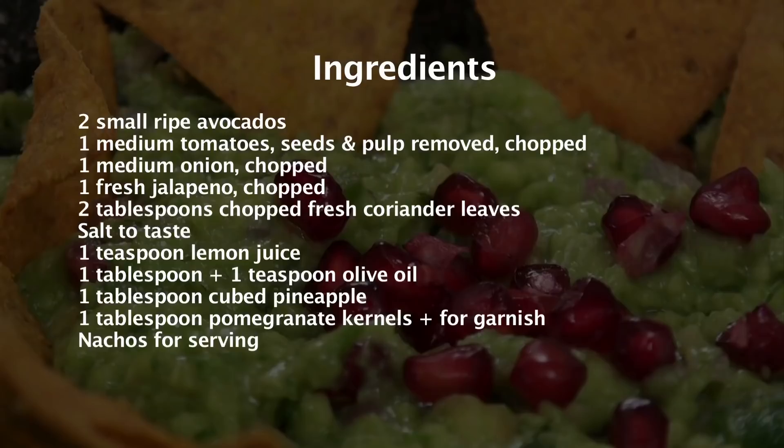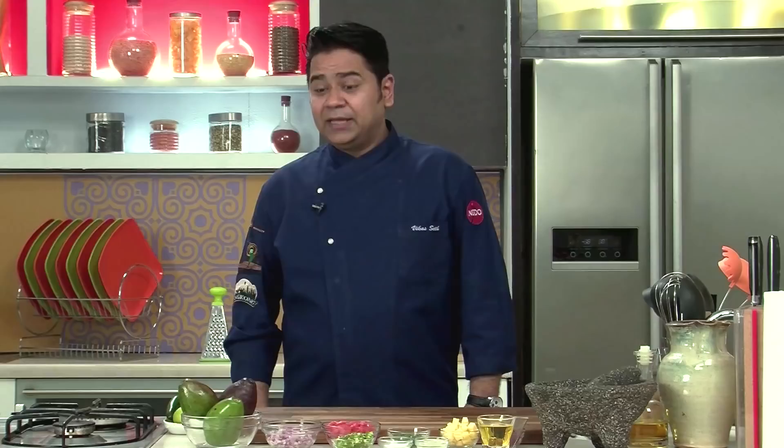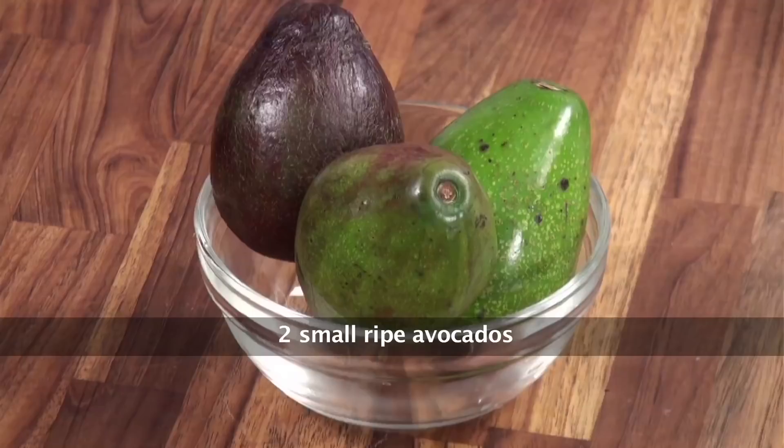Fruity Guacamole! Hello everyone, welcome to Sanjeev Kapoor Khazana and I'm Chef Vikas Seth. Today I have something really lovely and really exciting — this is a Fruity Guacamole. This is going to blow your mind, believe me. It's so simple and so tasty. Let's see how to make it.